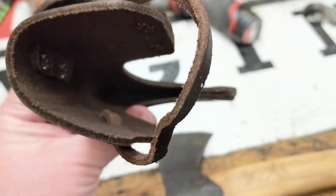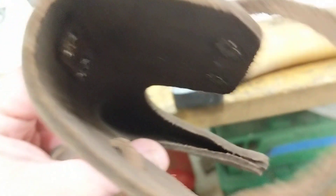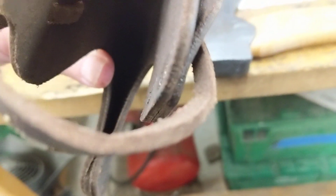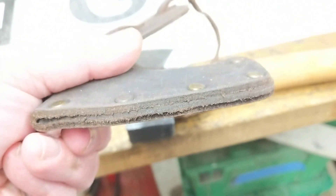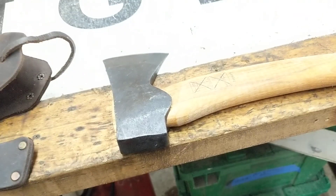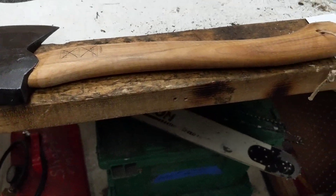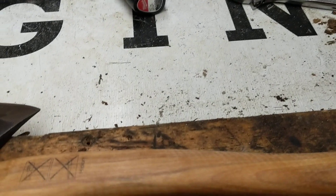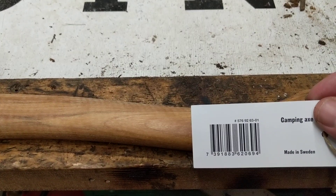It also looks like it has protection against the rivets inside. I can't remember what that's called — if it's welded or what they say — but you can see there are three layers there so the blade itself won't hit up against the rivets. Neat little axe. The model number on this, if you want to look it up, is 576-926-301.